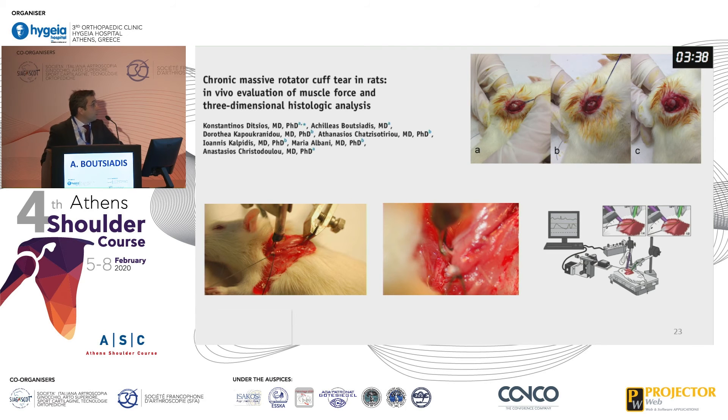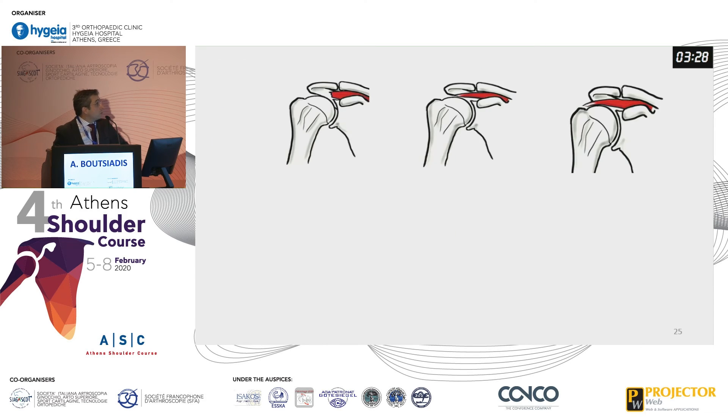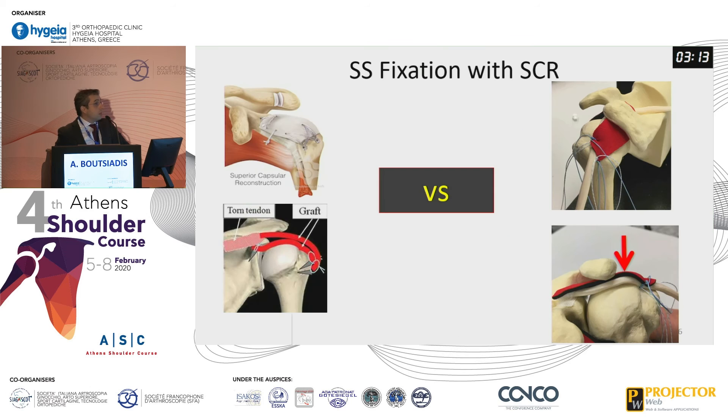When I made my PhD, I found that in massive rotator cuff tears in rats, the muscle loses about 40% of its force. I went back to the lab and re-tensioned the muscle at the mid-half distance. When I re-tested at half the distance rather than at the greater tuberosity, I found greater force. With the biceps tendon, it is easy to perform a medialization of your supraspinatus repair onto the biceps tendon autograft.